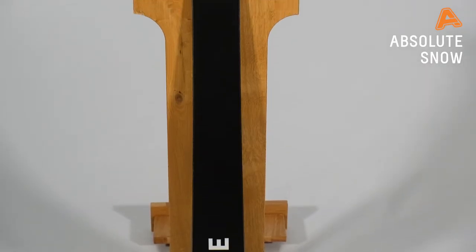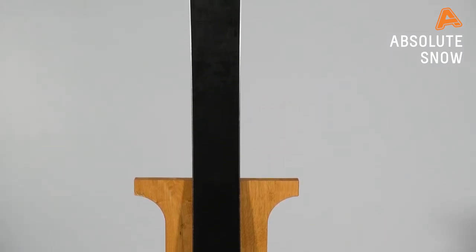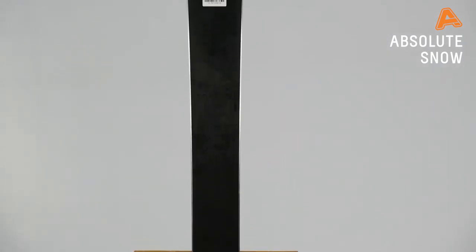In terms of construction, it's 92 millimeters underfoot, so you get a nice fat platform in case snow's a little bit slushy or variable. It's also super forgiving, so if you want something to learn on — maybe learn your first 180 or 360, hit a few rails — it's a perfect companion.